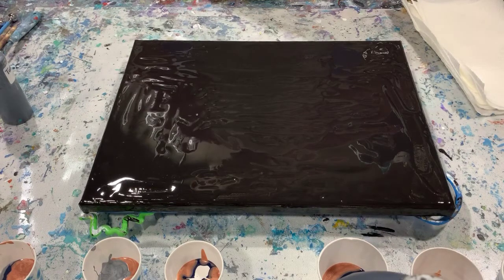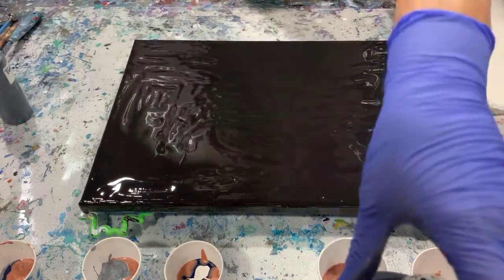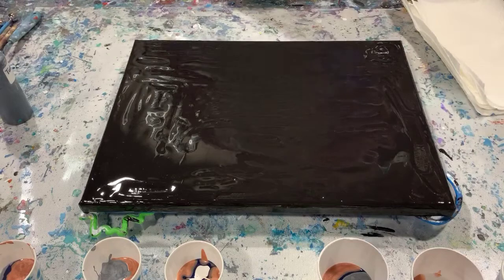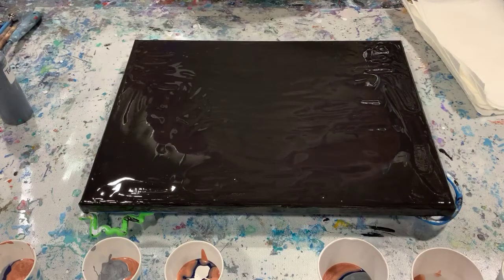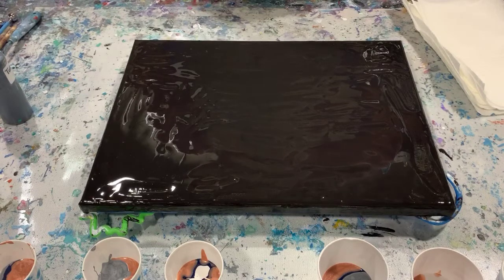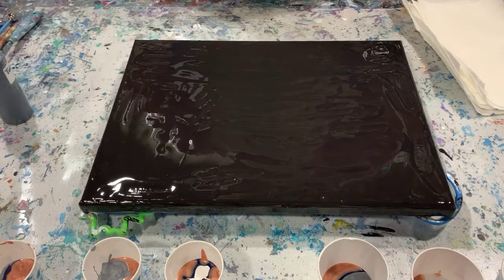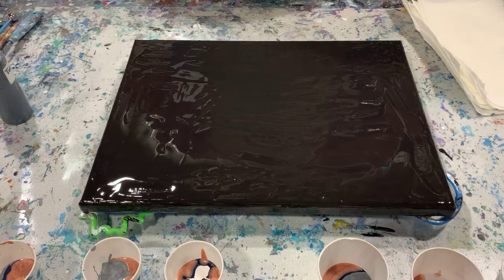Today I have a 16 by 20 gallery wrapped canvas. I've put down a layer of Blickric Mars Black, and what I'm going to do is a puddle pour, a dirty pour, and a ring pour all in one. While I was on vacation I was able to watch a couple of artists — one artist's name is Deborah Doherty. I will put her name in the description; if you get a chance, watch her channel. She does a lot of these type pours and they're very interesting, and I really like them. So let's get started.